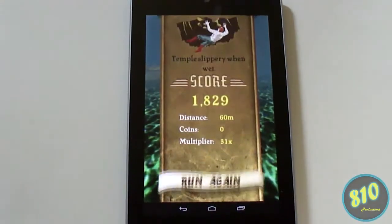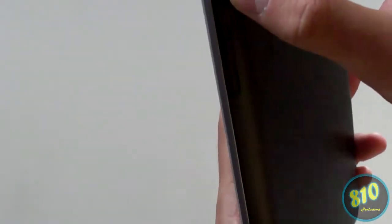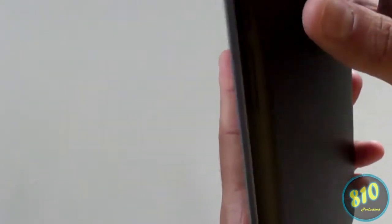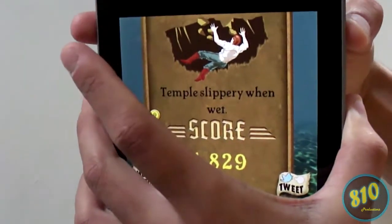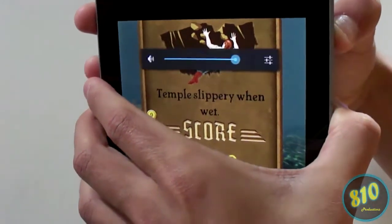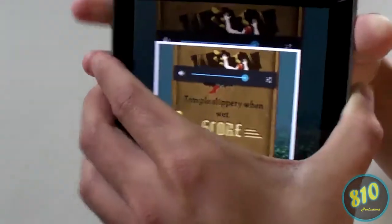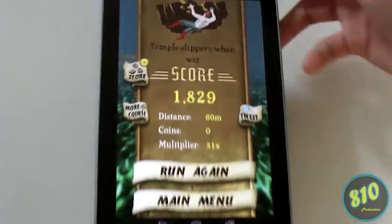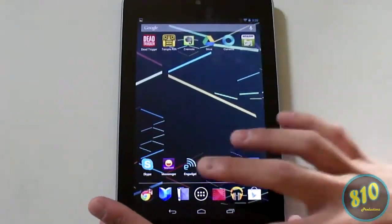Let's say this is your high score and you want to take a picture of it to post on Facebook or Twitter. You have to press the power button and the volume down button at the same time and hold it for a couple seconds. It'll make a sound and show you on screen that you've successfully taken the screenshot.